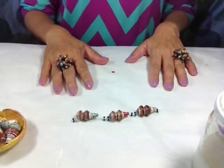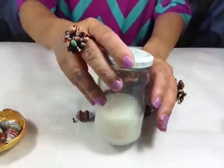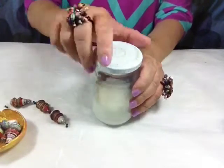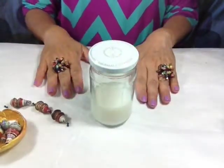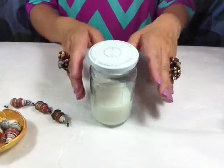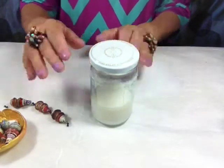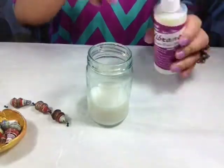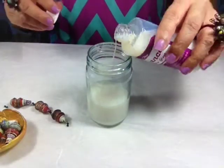The next thing you need to do is put your Vibrance in a bottle or a jar like this. If you bought the one that comes in a jar already, then that's fine. But it's good to transfer it into a glass like this if you have the big 16-ounce Vibrance, for example. Just fill it up a little bit.